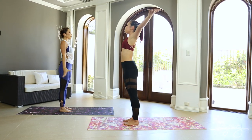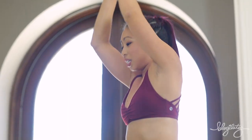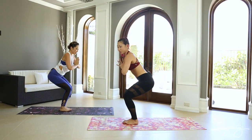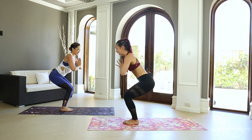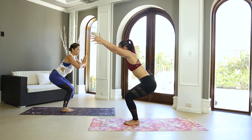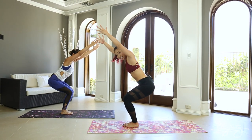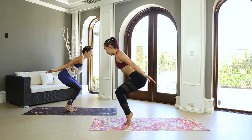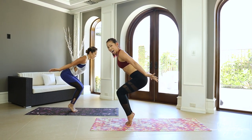We're gonna get deeper now. Big inhale, reach up again. And then exhale, chair pose — hands to your heart, bend your knees. Let's get those toes, heels, and knees aligned. Inhale, arms come up. We're gonna activate those leg muscles here. Let's sweep those hands back and then heels come up, just like a little fly.